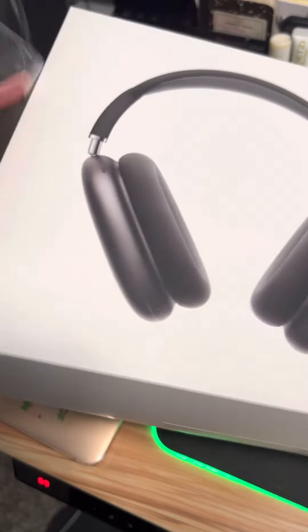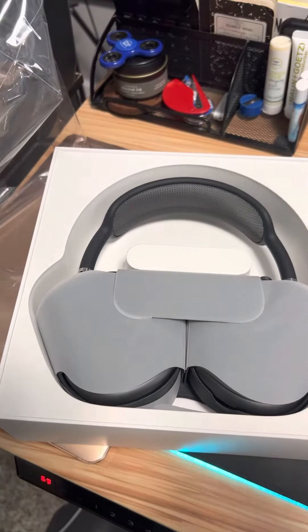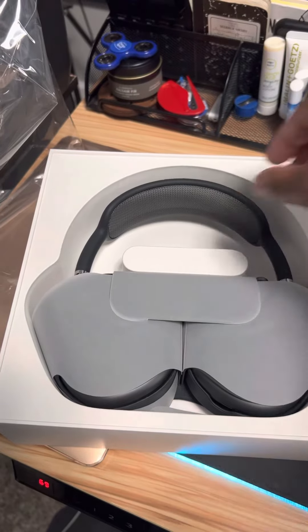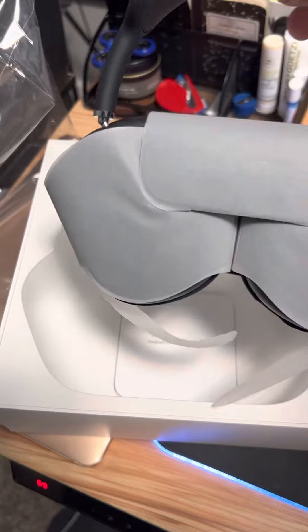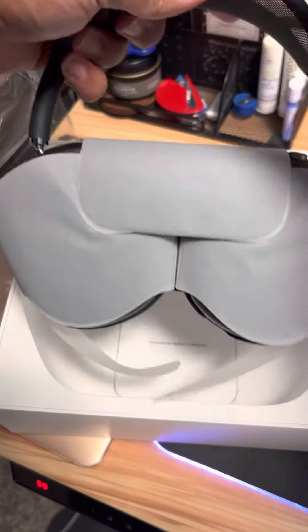Just got these, so now I want to see what they look like. Oh, there they are! Full review coming soon — gotta take the plastic off, but the full review will be coming soon. Let's just take this off real quick.